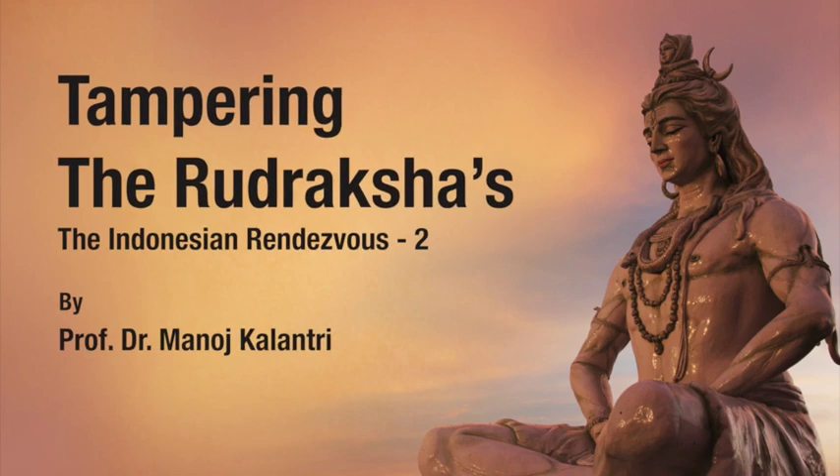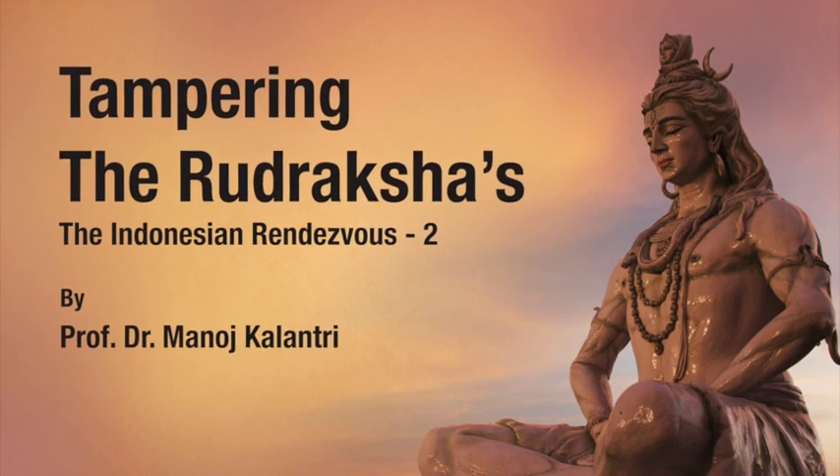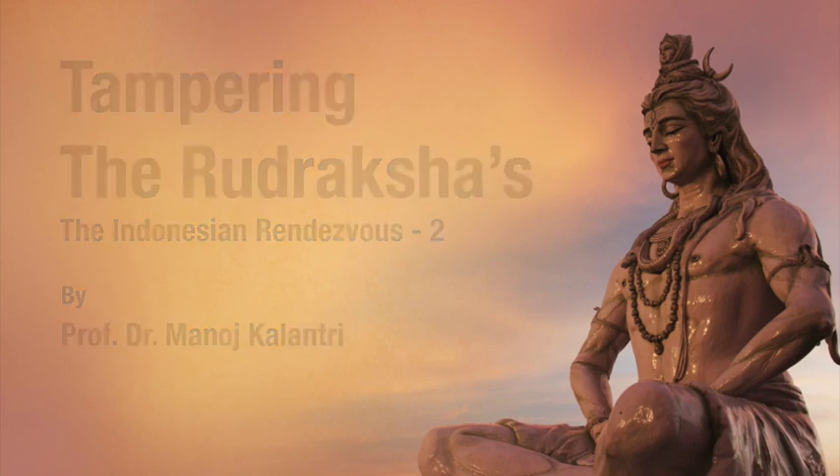Om Namah Shivaya. Shalom friends, I am Prof. Dr. Manoj Kalantari. Today I have something very novel to show you, and these are about bracelets.